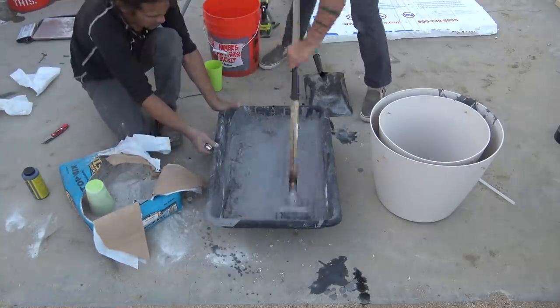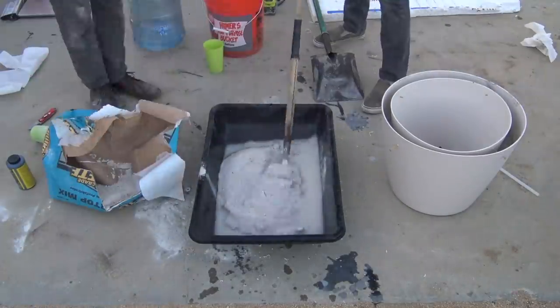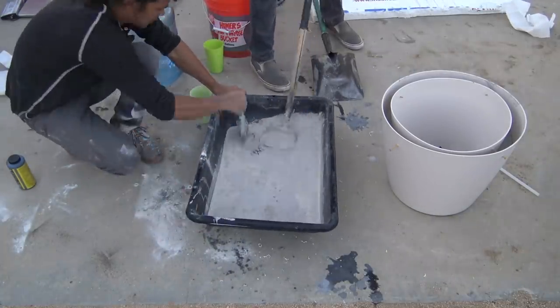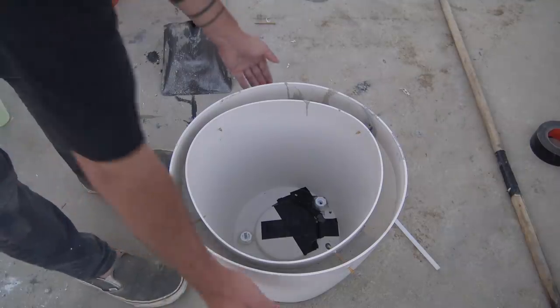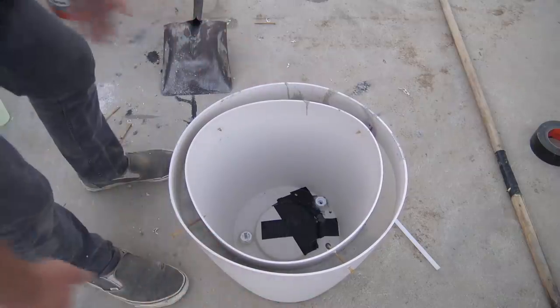If you want to hear more about this competition, check out some of the links in the description box below. We rinsed out the mixing tray and for our final layer we mixed just the pure white Kwikrete countertop mix. I shook the mold a little bit to get out some of the air bubbles, but the more you shake it the more the gradient layers will blend together.